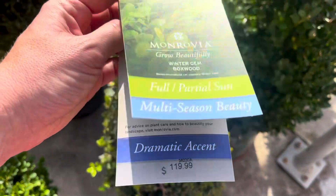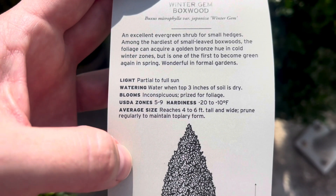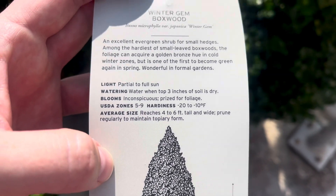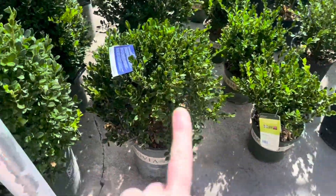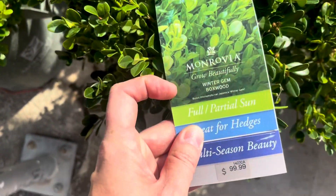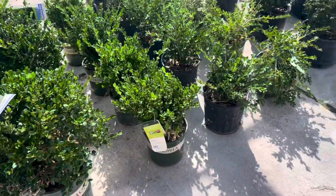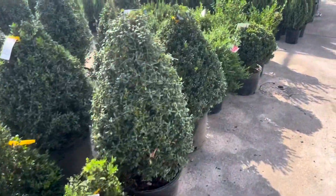This one is $119.99. Partial to full sun, hardy zones 5 to 9, reaches 4 to 6 feet tall. This guy's a little bit too big for me. I do like something in this size — this is also a Winter Gem. It does get 6 foot by 6 foot potential. I want something a little bit smaller, though I know I can prune it.